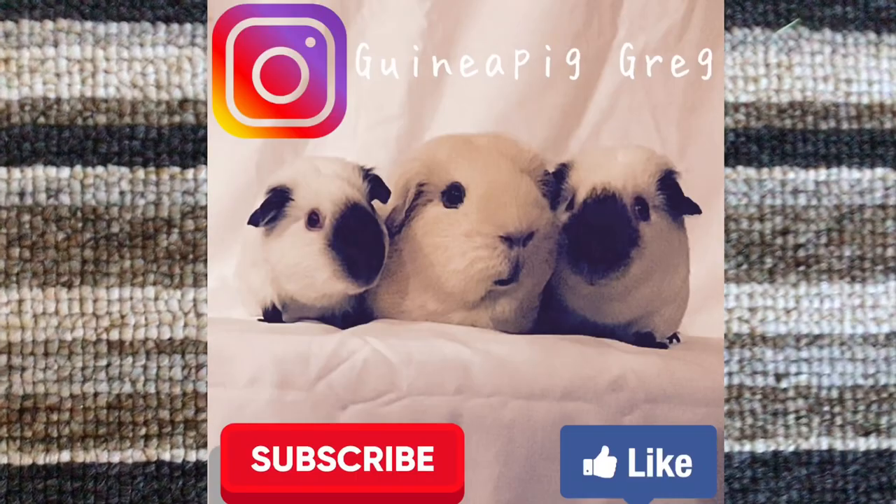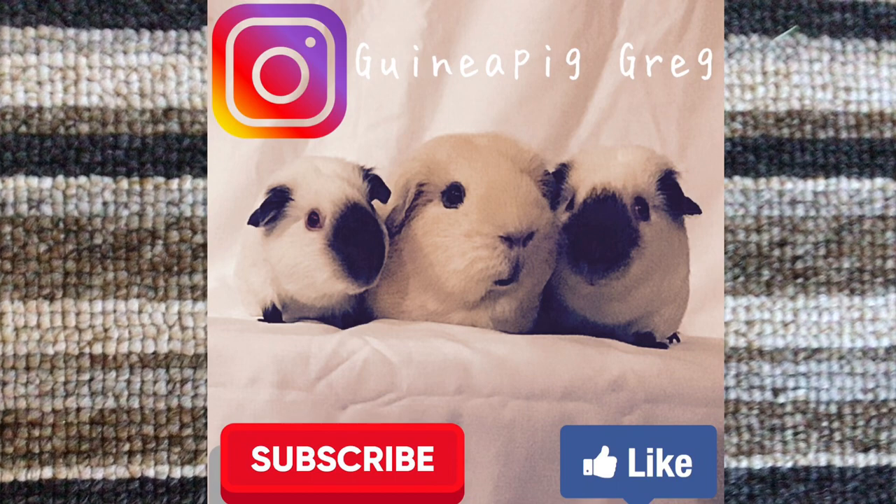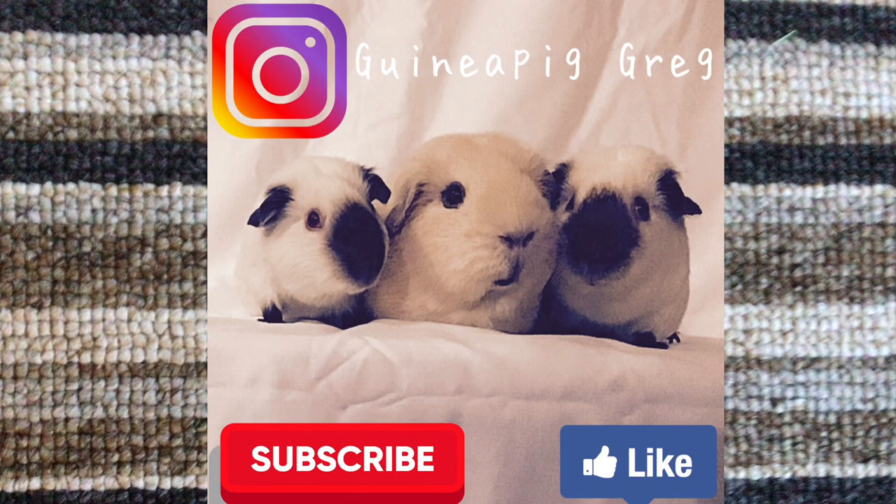I hope you enjoyed this episode — please like, share and subscribe to the channel, and as always I'm Guinea Pig Greg, goodbye!